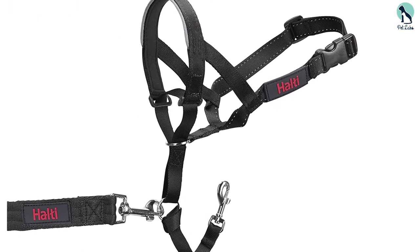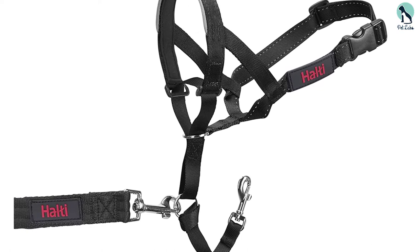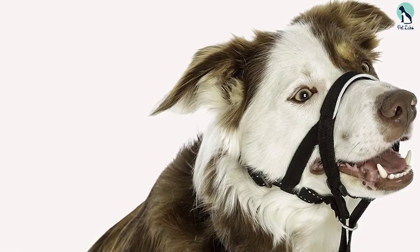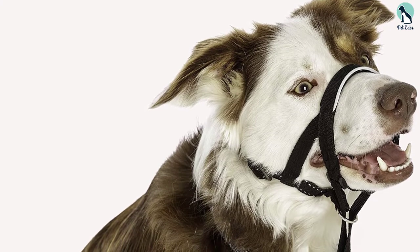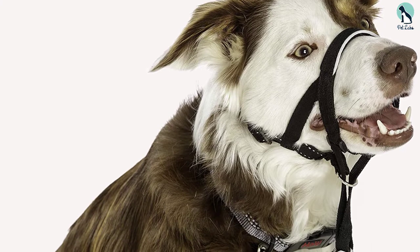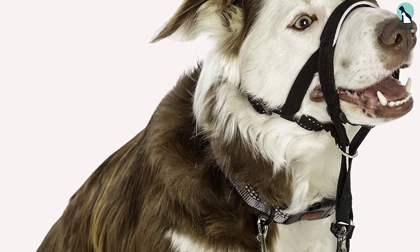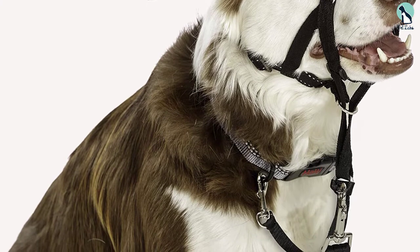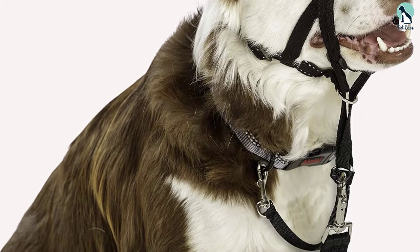It doesn't trouble dogs when they are non-aggressive, and the reflective straps are handy for nighttime walking. It's also safer than most other head halters, as the safety loop connects to the D-ring of your dog's collar, meaning your dog wouldn't be in danger even if the head collar comes off suddenly.